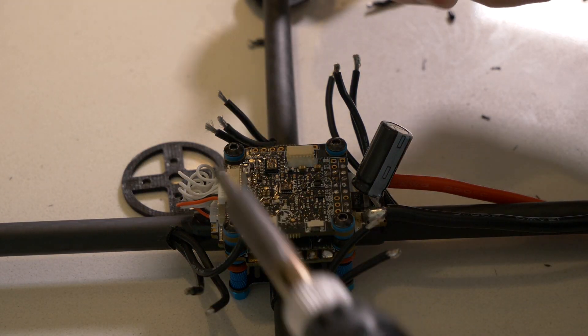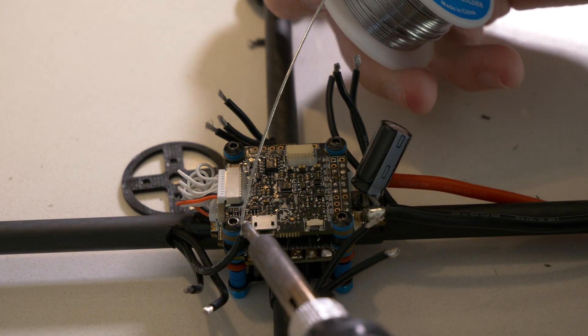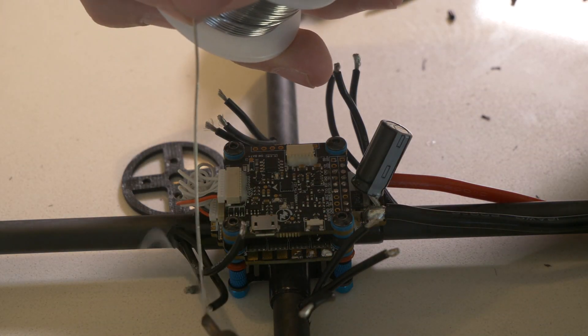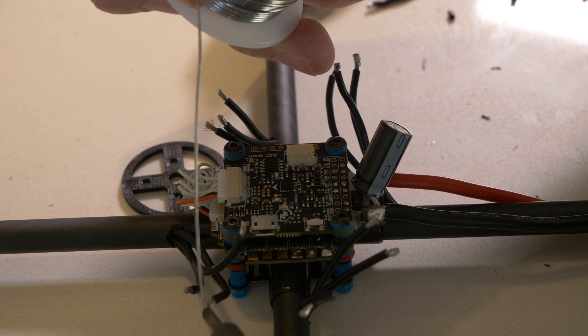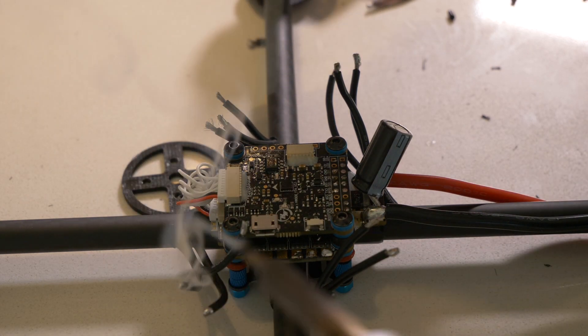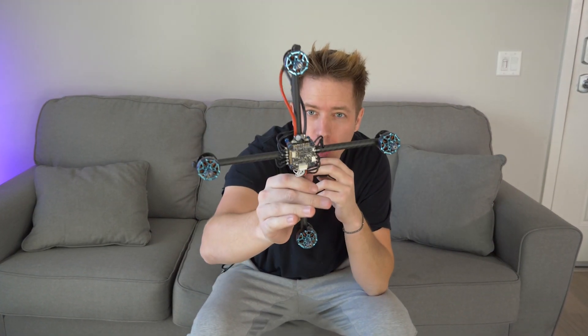So quick intermission — what I'm doing right now is called tinning. This is when you get the wire nicely braised so it's easy to mount and weld onto the connection point. Don't smell too much of this stuff — it'll make you feel pretty rough. Trust me, I know. Congratulations — you have built a drone. It's all wired up.